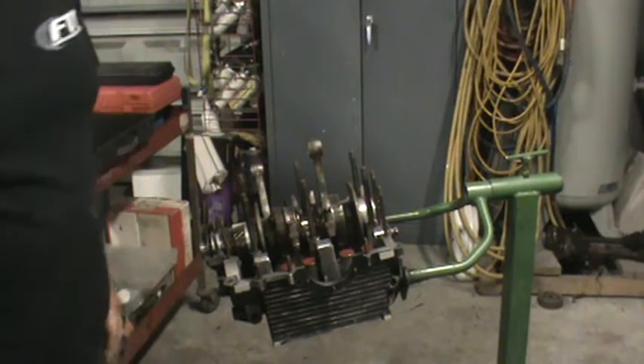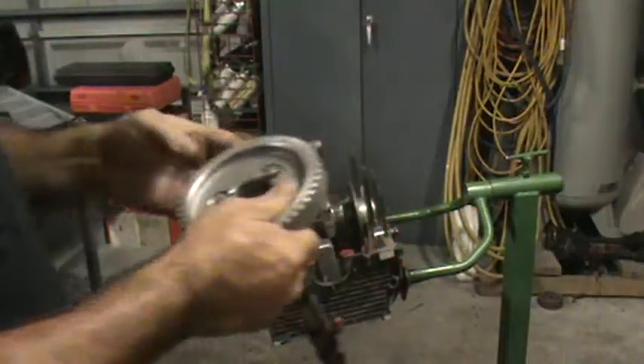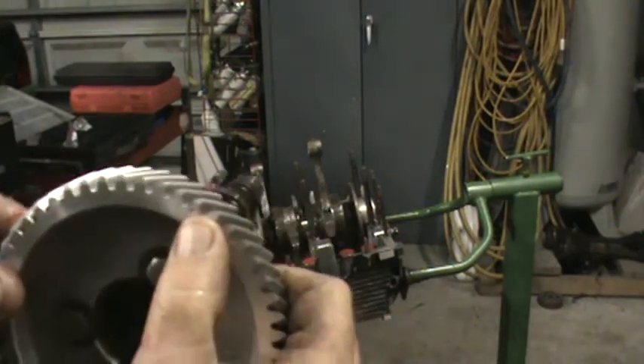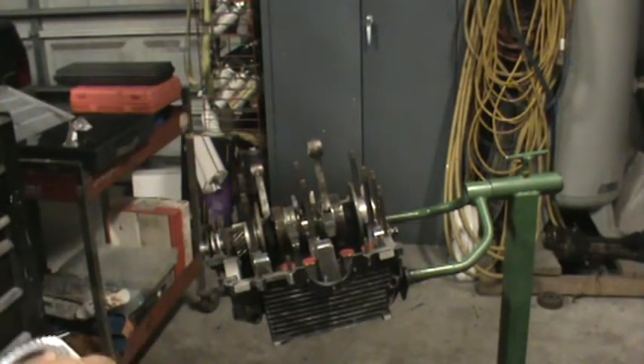Next we're going to go ahead and install our cam. We're using a Bug Pack cam. The cam gear will have one dot on it — the dot should be at the top, directly under this bolt, and the lobe should be pointing straight down when the gear is on correctly. The next thing we're going to do is rotate the crankshaft over and get it in position to drop the cam in.